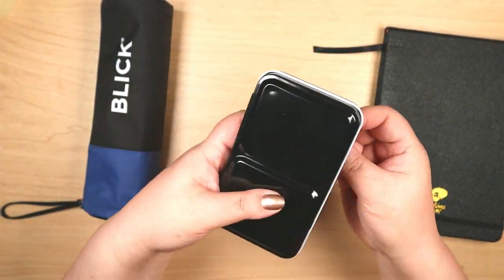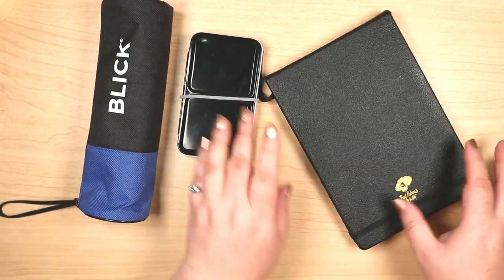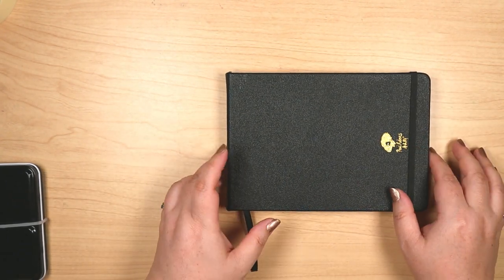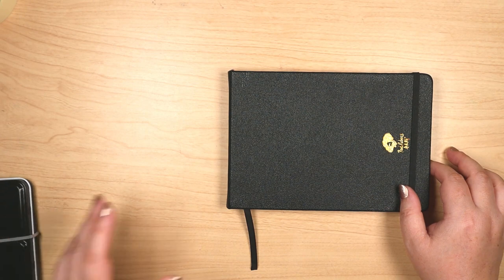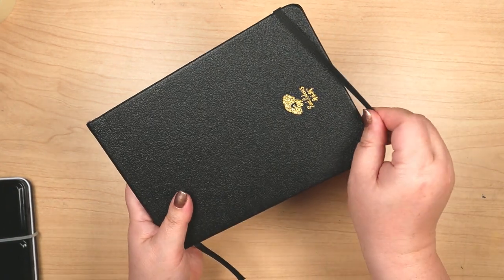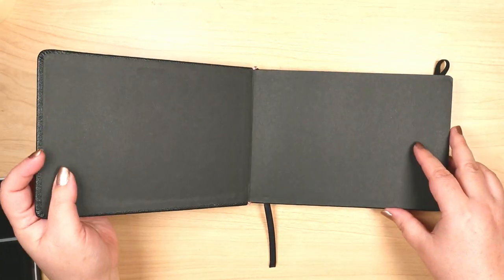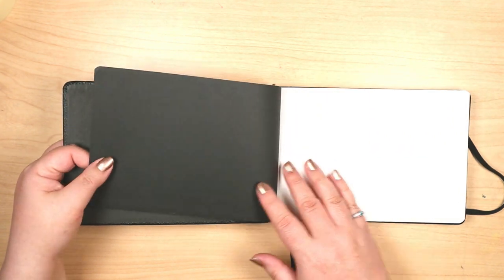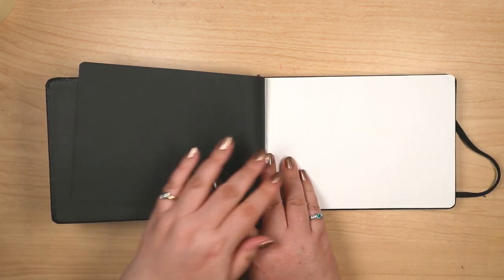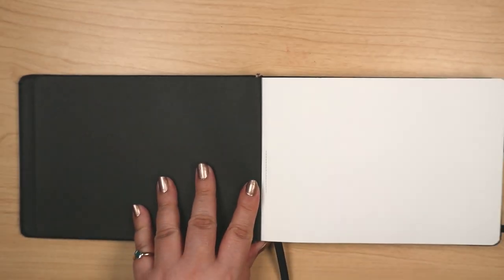I also managed to fit my Clairefontaine basic notebook into my under-the-seat bag. It was probably more notebook than I needed, but it's nice and flexible and was handy for keeping travel notes. Since I had access to a sink and a water container, I didn't fill my water brush — I simply dipped it like a regular brush and it worked fine.